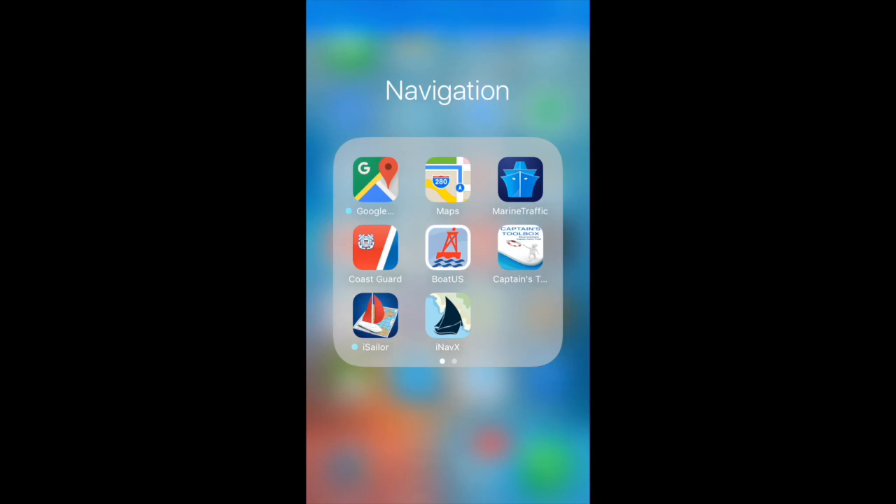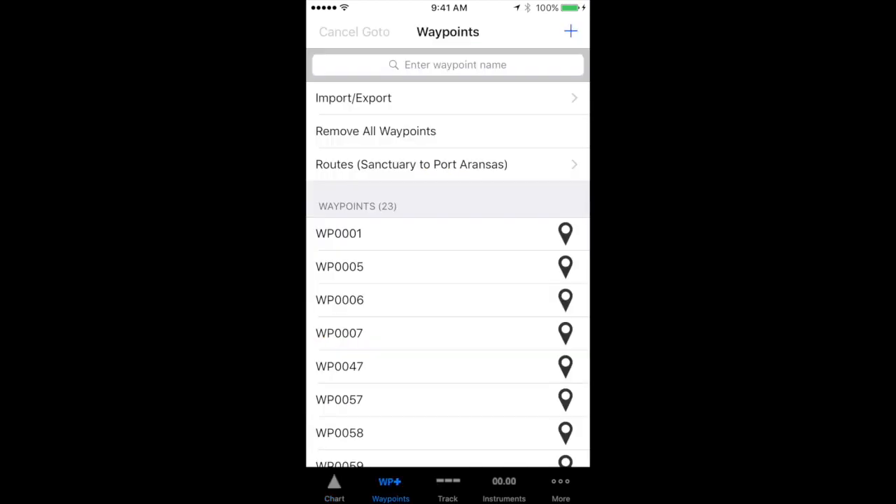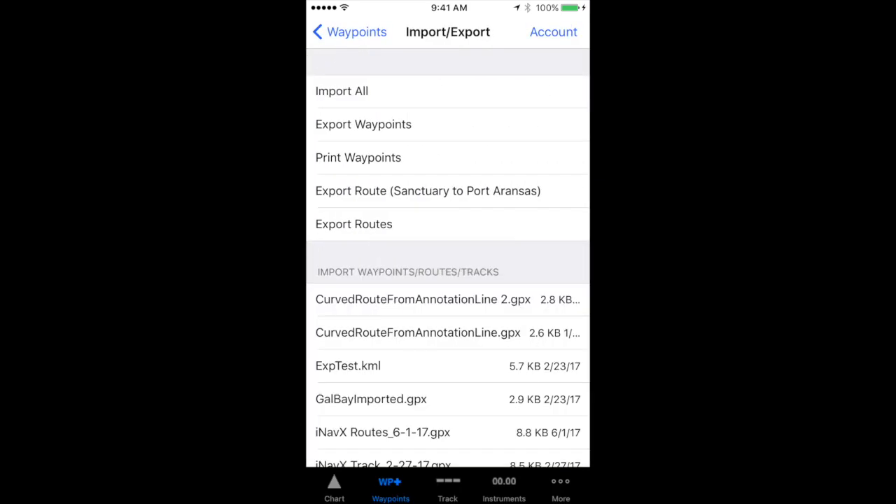Let's start with waypoints. Let's just say I wanted to have all of my waypoints that I've stored on my iPhone and put them in iNavX on my iPad. I'm going to tap the waypoints item in the toolbar and open the waypoints page. I'm going to select import/export, then select export waypoints, and it's going to ask me how I want to do that.